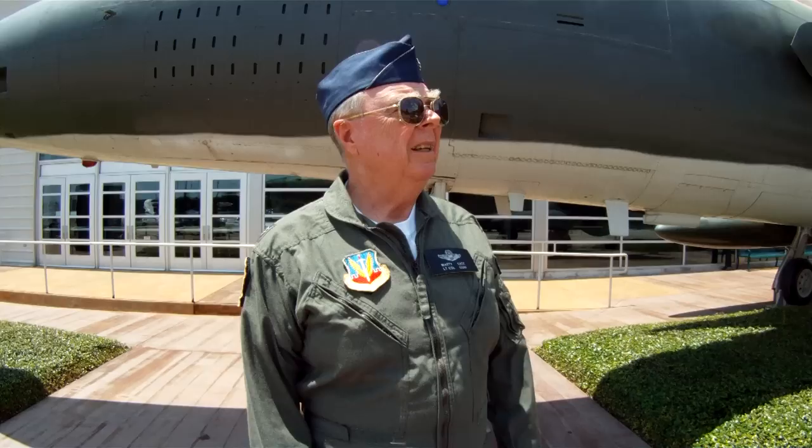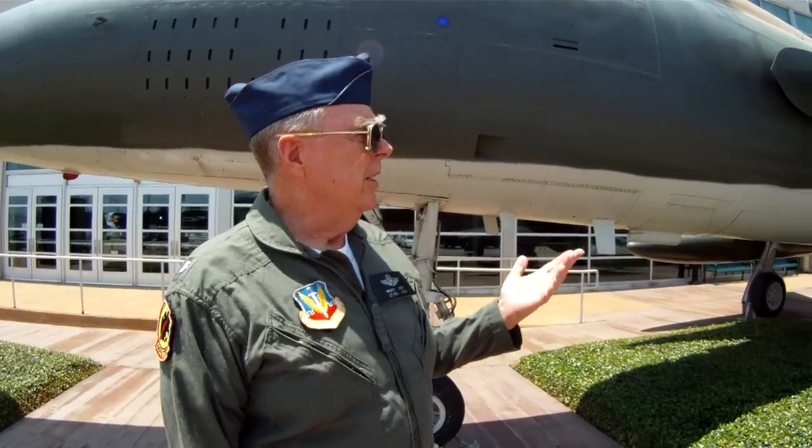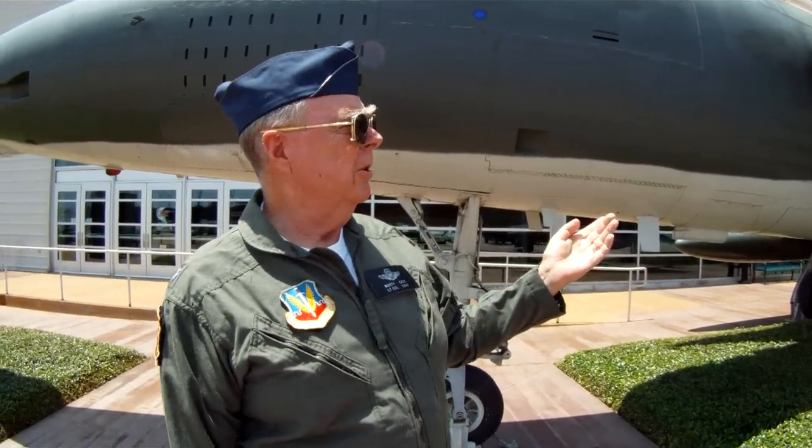Hi, my name is Marty Case. I've flown the F-105 for a little less than 2,000 hours. The airplane here is a 1962 model — you can tell because the first two numbers on the serial number are 6-2.